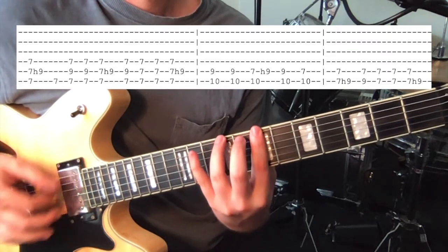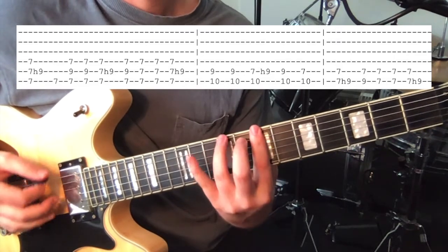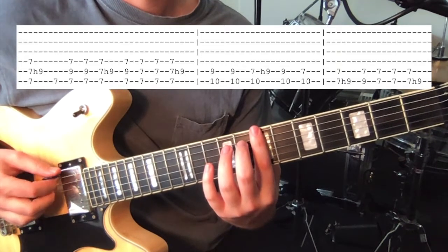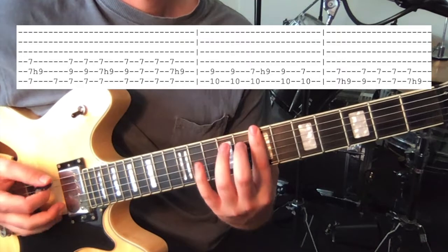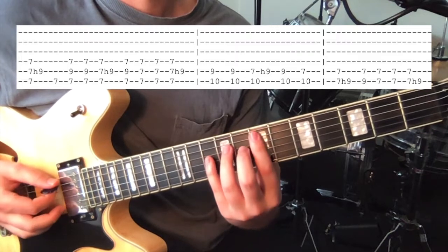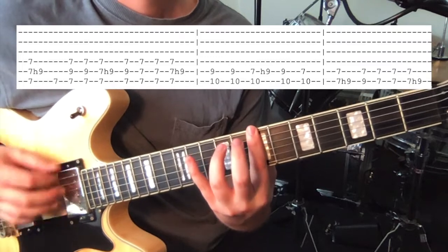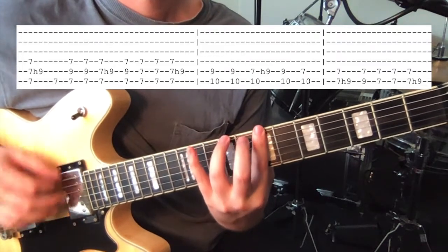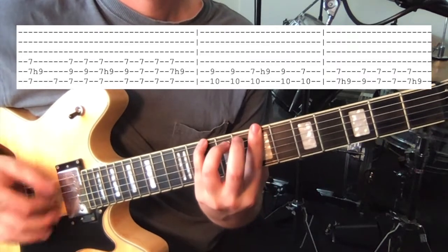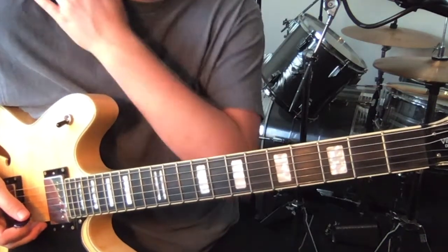And then we go — this is just hammering on to the 9th fret on the 6th string. So we hammer-on, and we're strumming the low 3 strings. Hammer-on, off, off, and hammer-on again. And then you get back to the top and do that bit. And that's the verse — it repeats a lot throughout the song.